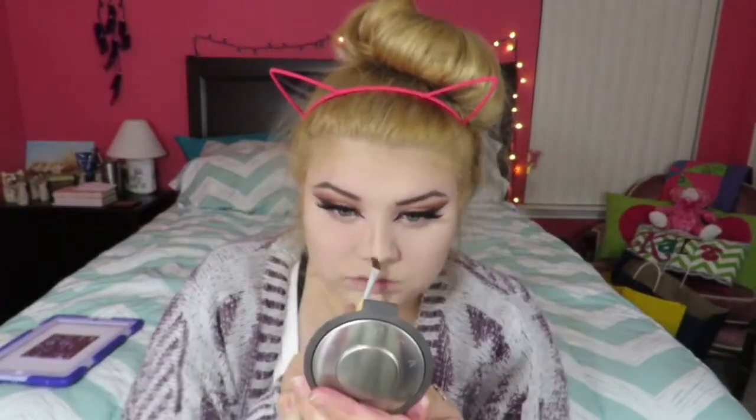I'm taking this Tarte bronzer in Park Avenue Princess and warming up my skin, setting a base for my contour. Then I'm taking my Inglot bronzer — I think it's in shade 105 — and contouring my nose with it as well, blending it out.